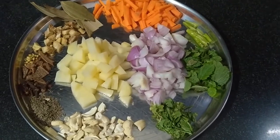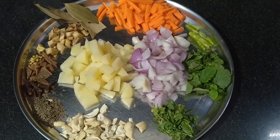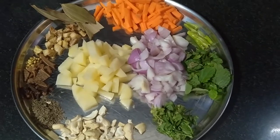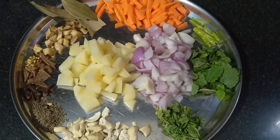Hi! Hello! Welcome back to Kundunas Kitchen. I am going to taste the vegetable biryani today. This is a vegetable biryani.